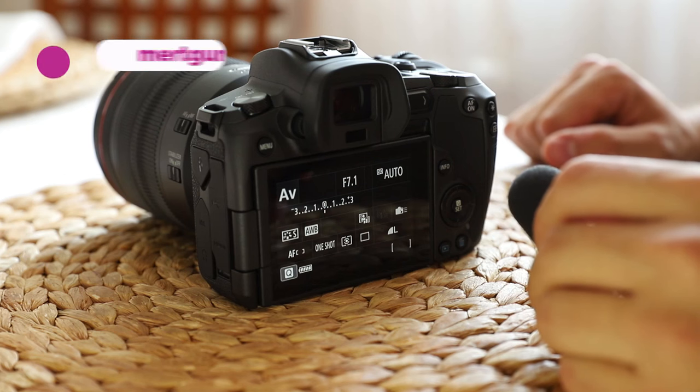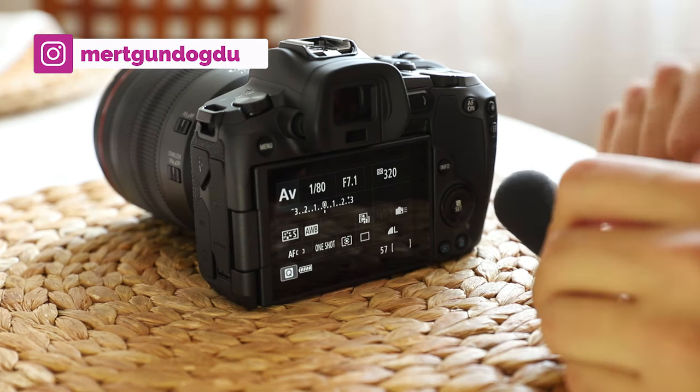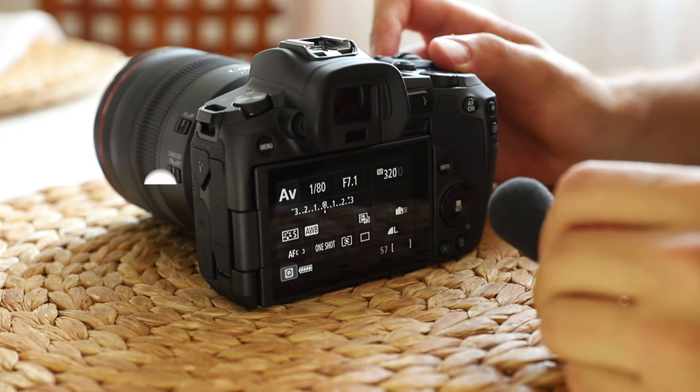Hi guys, today we are going to look at the shutter sounds of Canon EOS R. Let's take a photo and hear the shutter sound.